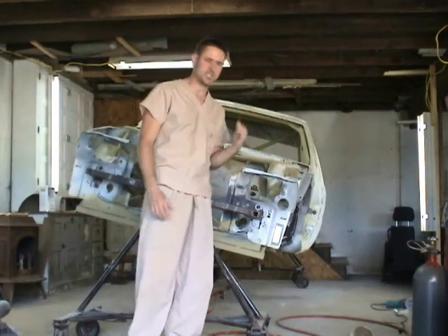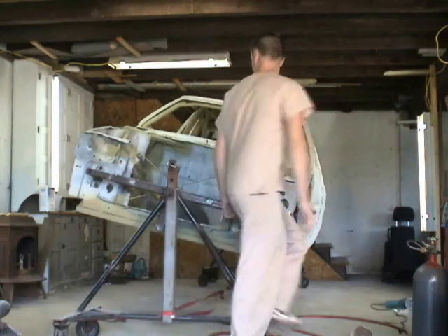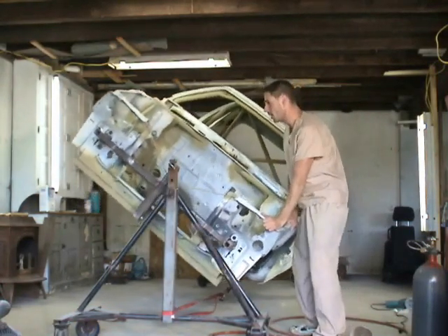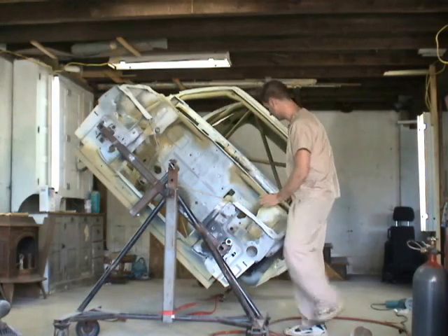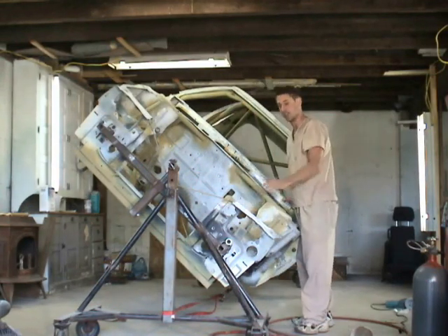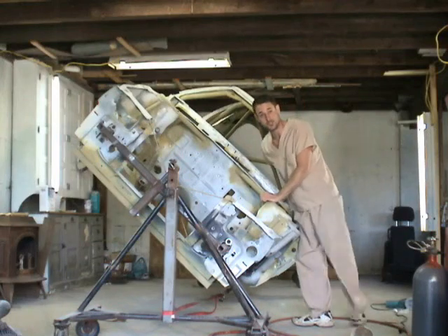As you can see, the car is on a chassis rotisserie so it can be easily moved. Any time I'm doing any work on it I can just rotate the car and do all the work that I need to do — it makes it a lot easier. And by the way Charlie, I'll have your rotisserie back hopefully really soon.